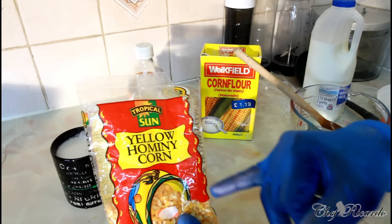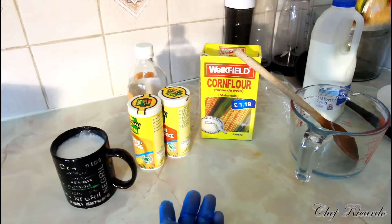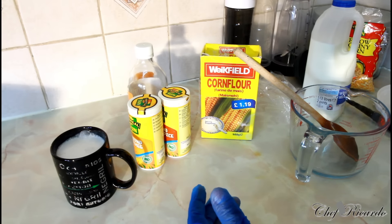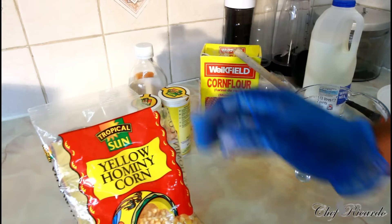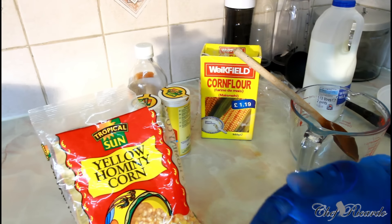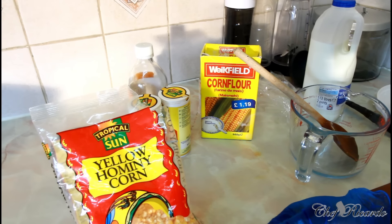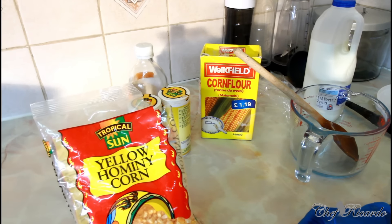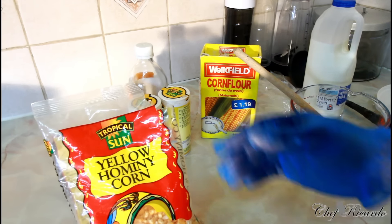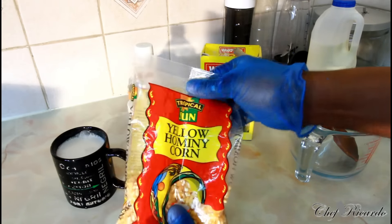That's the way the hominy corn looks. You can get it at the supermarket or on the internet. If you soak it overnight, it will take about 45 minutes to cook. If you just cook it naturally from the bag, it will take about an hour and a half. It does split when it cooks — that's the hominy corn right here.